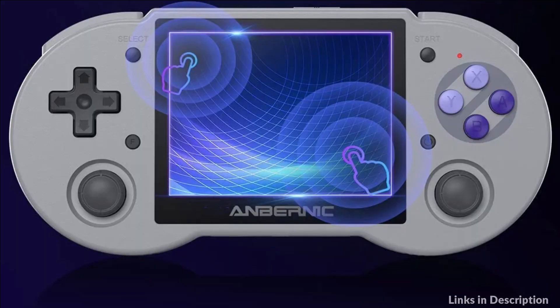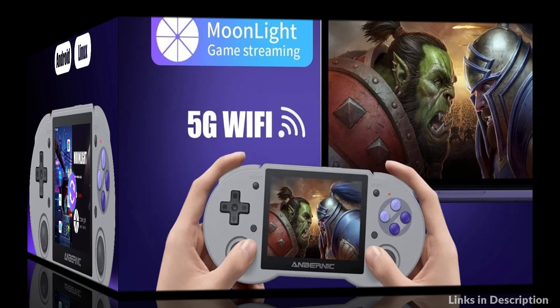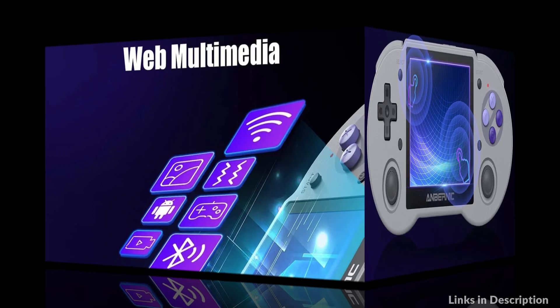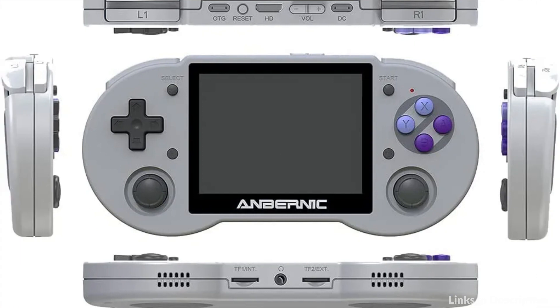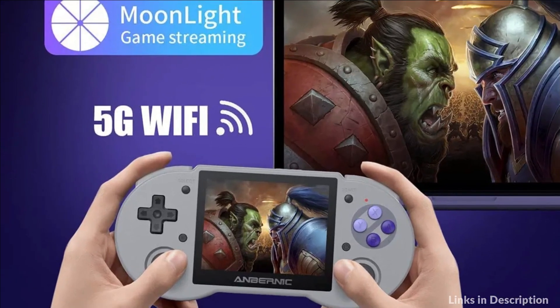You can download related format games. The console adopts the new generation 5G Wi-Fi and Bluetooth 4.2 technology, supporting Bluetooth controller connection, multiplayer online combat, and HDMI HD output to synchronize the picture to a TV screen or play PC games on the console with Moonlight. With a large-capacity 3500mAh polymer lithium-ion battery, it can last 6 hours without powering off, allowing you to play games for a longer time.